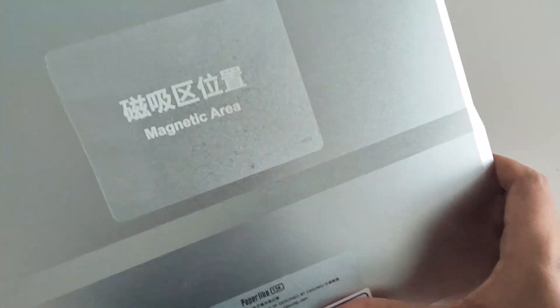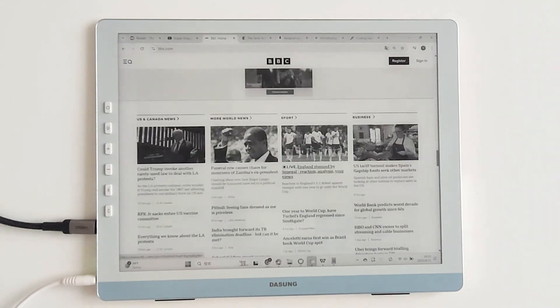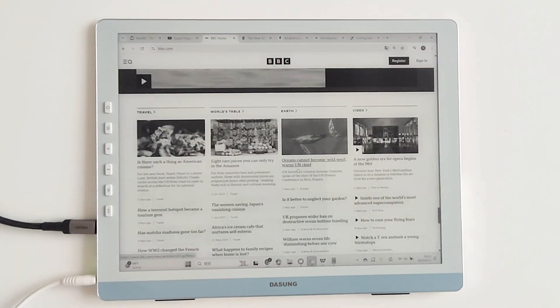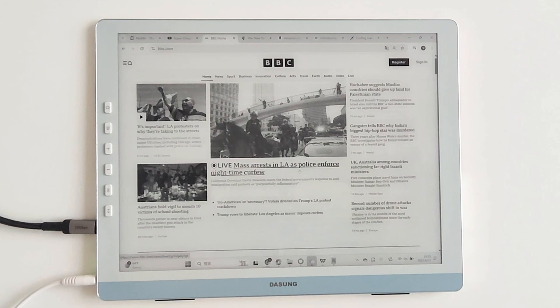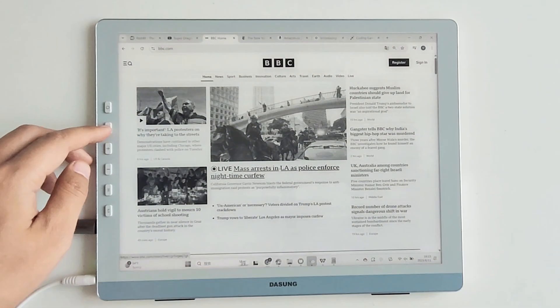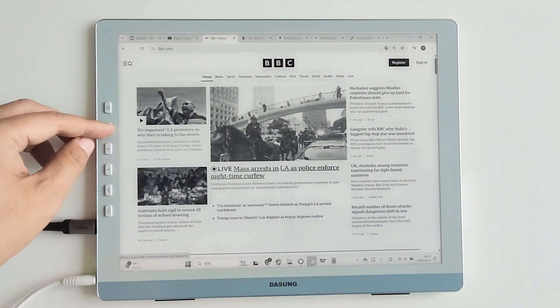First, let's talk aesthetics. The 13.3-inch body features a 5mm ultra-thin all-metal unibody design in Lunar Silver. It feels as premium as a high-end tablet — simple and stylish whether you're sliding it into your laptop bag for your commute or placing it on your desk. It instantly elevates your tech setup.